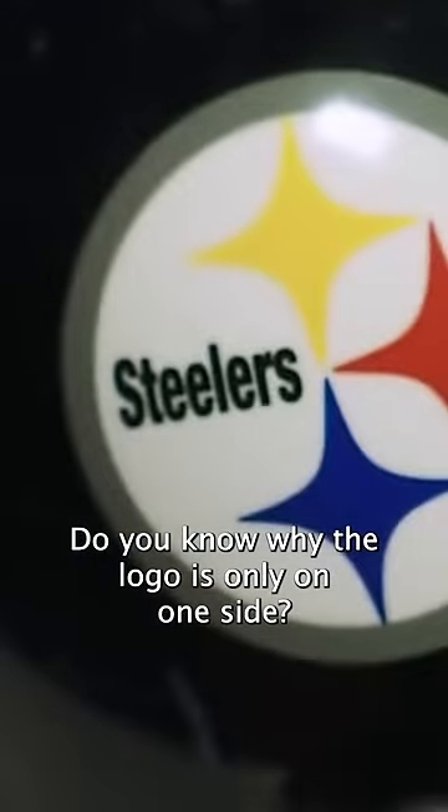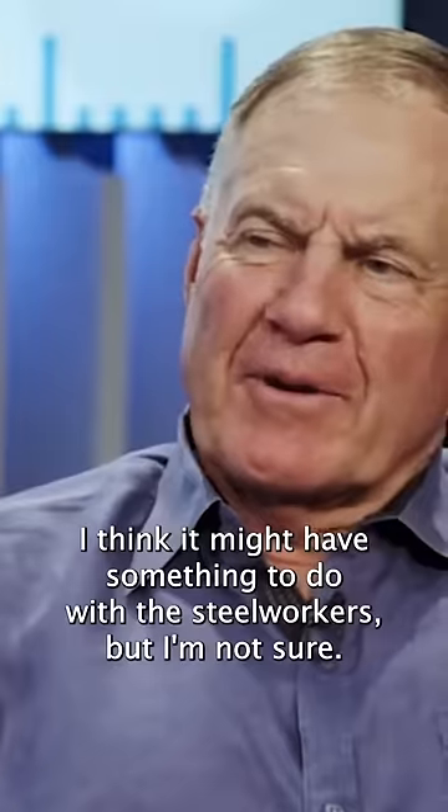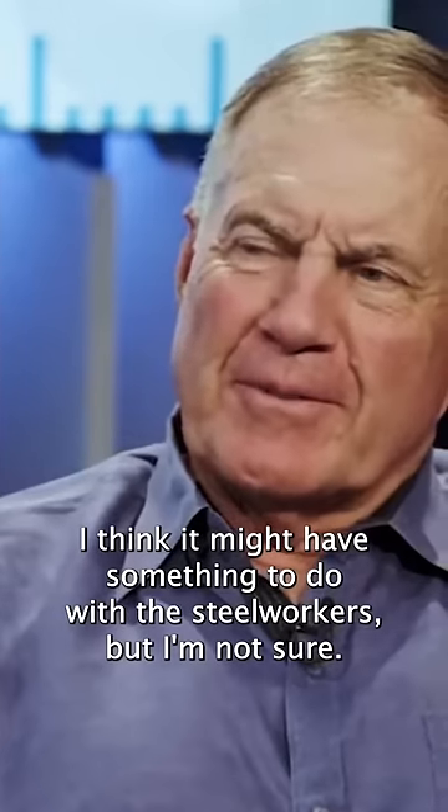There's no logo on it. Do you know why the logo is only on one side? I'm not really familiar with that. I think it probably might have something to do with the steel workers, but I'm not sure.